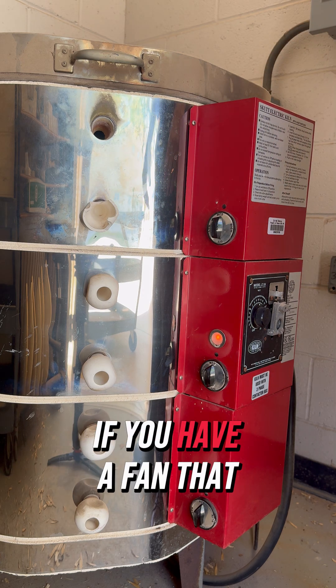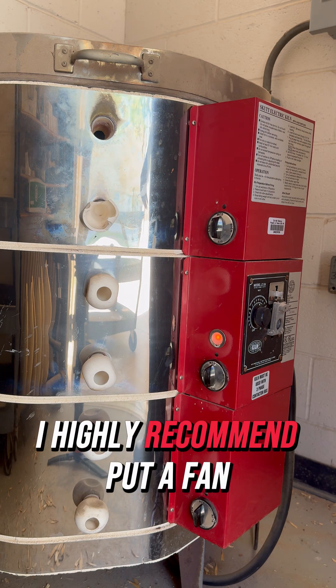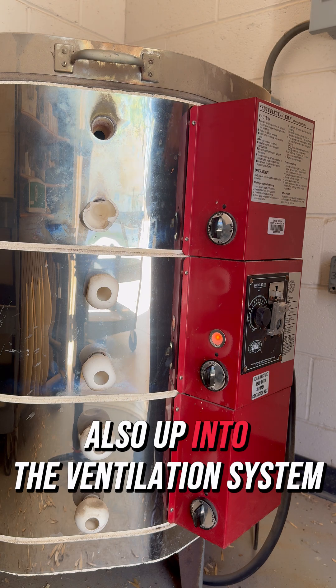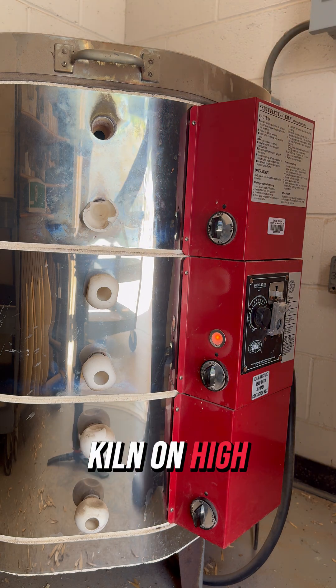These alarms pick up on heat, not actual fire, so they always go off — just make sure people have that information. If you have a fan you can put in the corner, I highly recommend putting it on low. It keeps air circulating and pushes heat out through the ventilation system. Now I'll come back in a couple more hours and put the kiln on high.